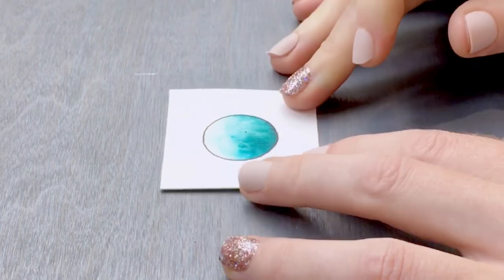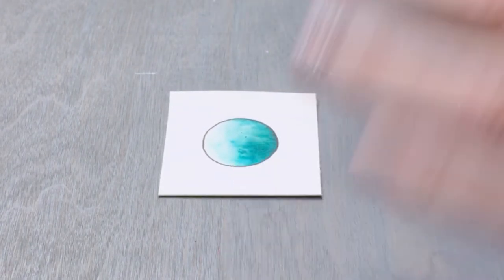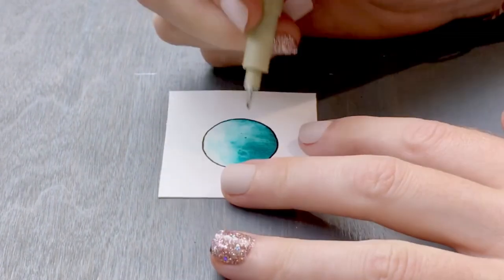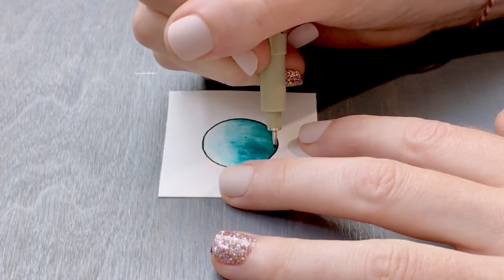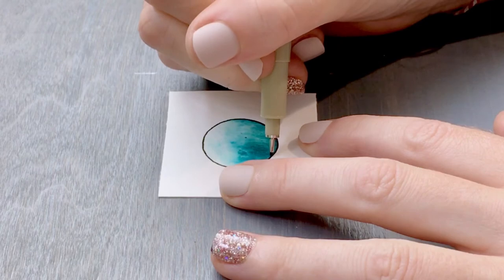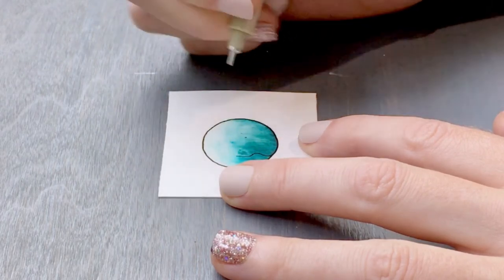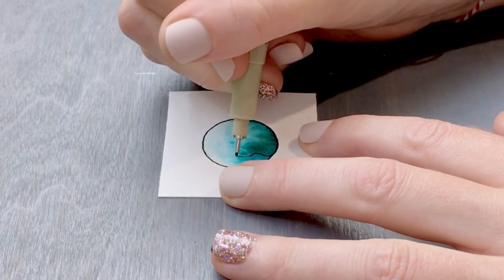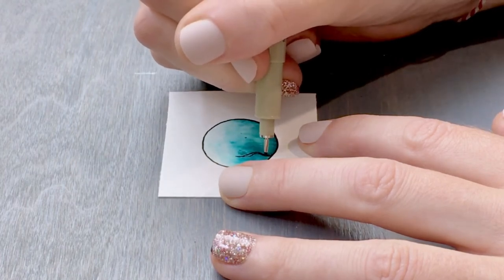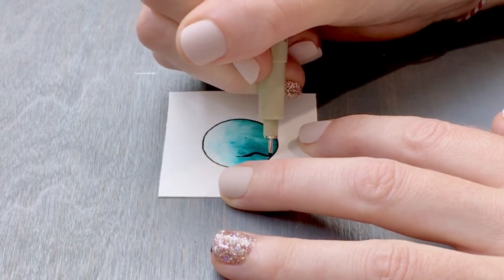I'm going to keep this ocean-themed, so instead of a mountain landscape with pine trees and a forest at the top, I'm going to draw some seaweed and coral shapes at the bottom. We'll begin with some winding S-shapes — you can make them thicker if you want and fill them in since we're just creating silhouettes here.